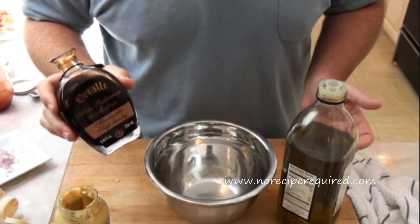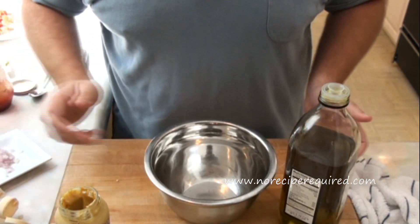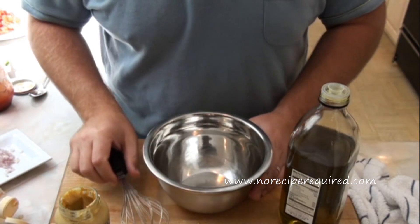I've got some balsamic vinegar here. Really, all a vinaigrette is, is vinegar and oil — in this case I'm going to use olive oil — and then some additional flavorings. I'm going to mix them separately in a nice stainless steel bowl here, and I've got my whisk ready.